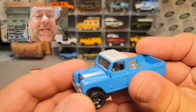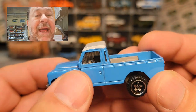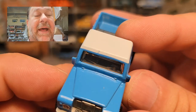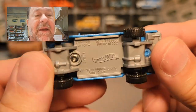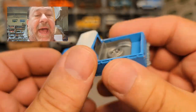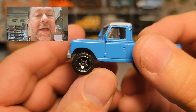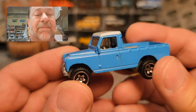The second one was this blue one. Here you can see a little bit of that tampo paint chipping and issues there. Same thing — gray base, gray interior, tampos in the back, tampos in the front, same black wheels with chrome, and just a nice blue.